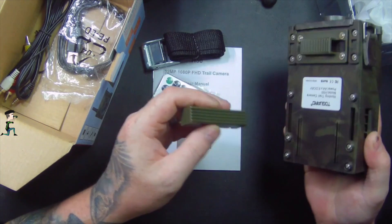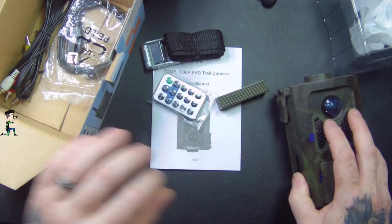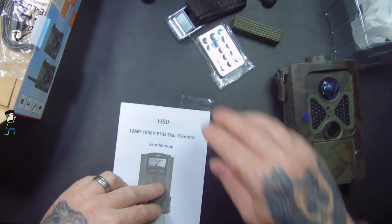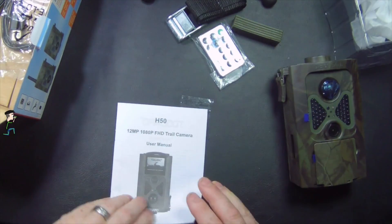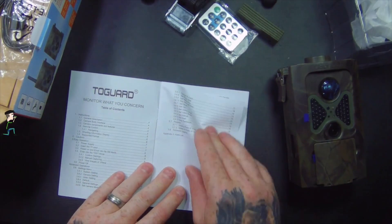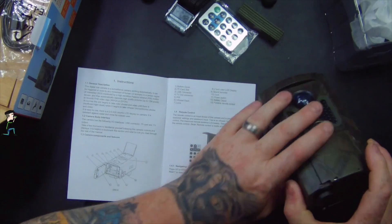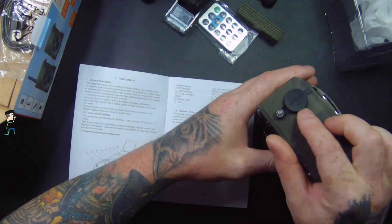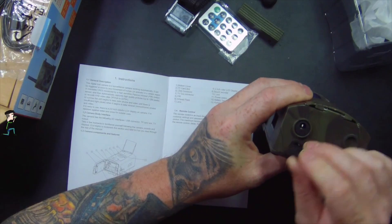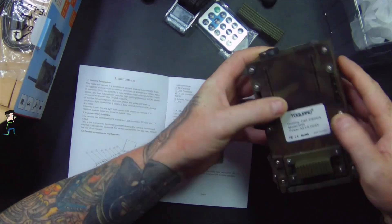I'm assuming that strap is to go on the other side of a tree or something. Let's have a look. There's a 6 volt DC input if you want to run it straight off a power supply.